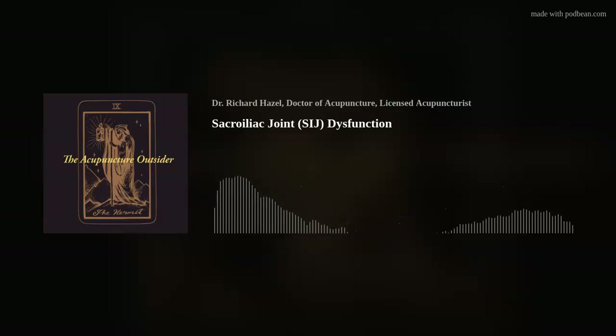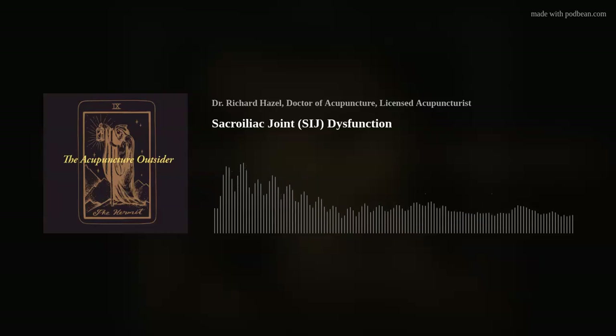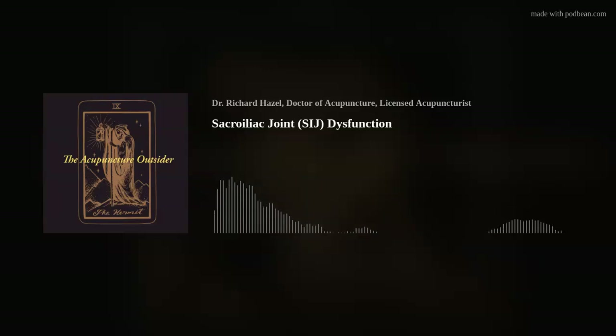Think about all the ways the body is trying to stabilize the SI joint when you're diagnosing hip pain, back pain, leg issues, even up to the shoulder or the neck. The SI joint may well be the underlying issue even when the pain is presenting elsewhere.